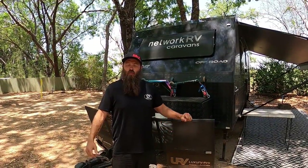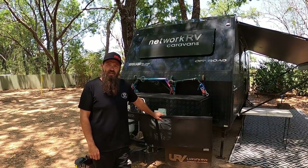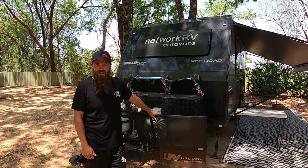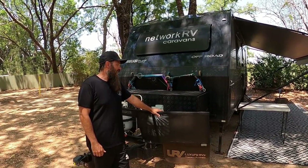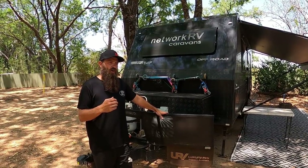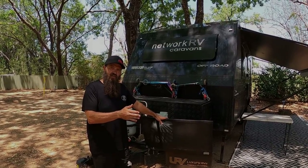Hey guys, welcome to this walk-around video for our 2021 Network RV Terrain Tough off-road triple bunk van. It's the 22-foot-6 version and we've had it now for a couple of months. We thought we'd do a walk-around video just highlighting some of the things that we've added to it and things that come standard on it.